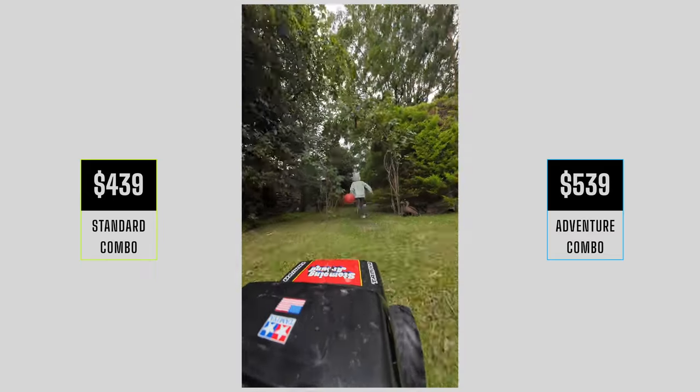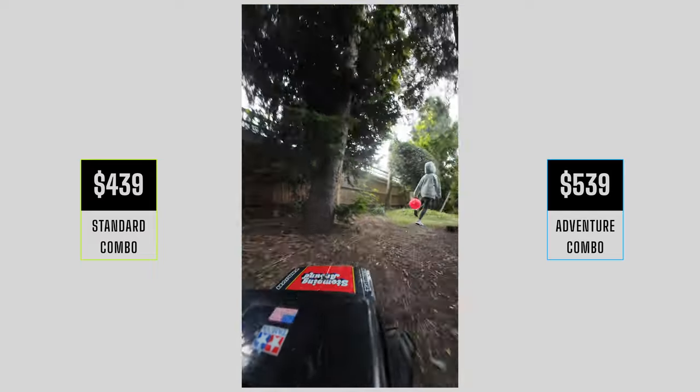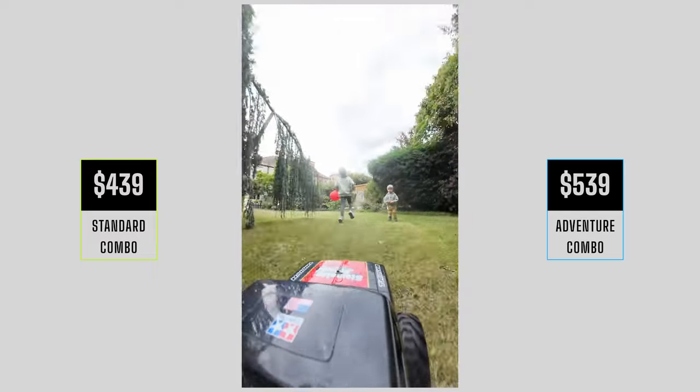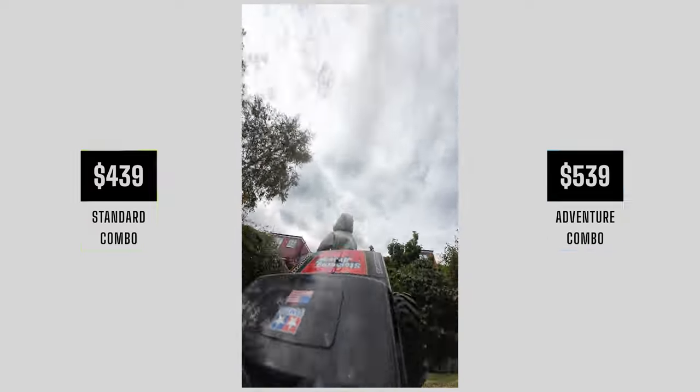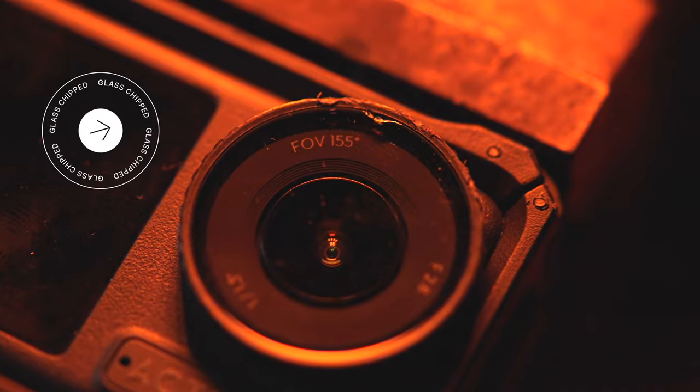As for action sports, I did put it on my RC car and I actually wrecked the lens. The great thing is you can take the lens off and put a new one on if you do wreck it. I'll show you a close-up using a macro lens so you can see the damage — it's only a bit of a crack but it did take quite a hit.